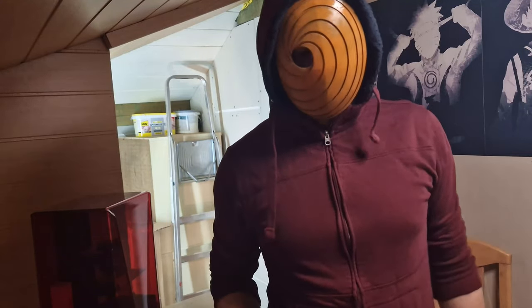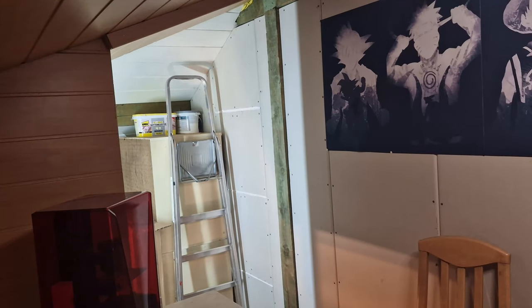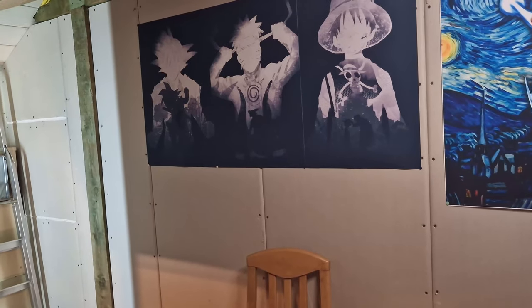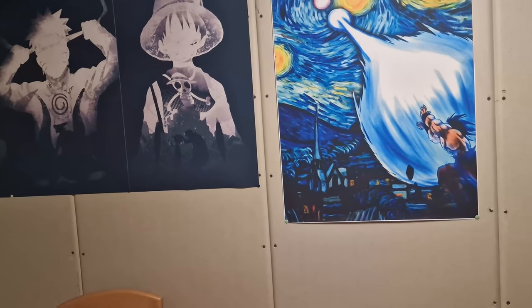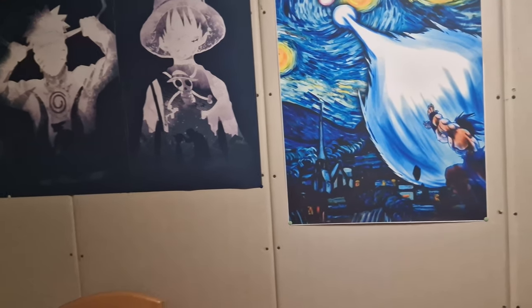I wanted to show you my room a little bit. I have some paintings of Goku, Naruto, and Luffy, and here is my little Goku Van Gogh painting — I love this painting. And while I have you here in the right lighting, let me show you what I've printed already.